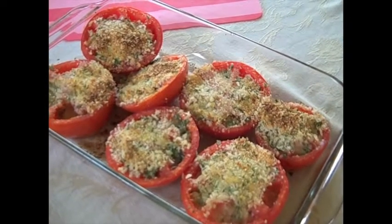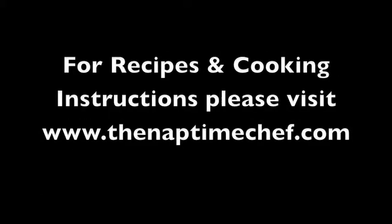They were the perfect side dish for a roast chicken. I'm Kelsey, the Naptime Chef. Thanks for watching.